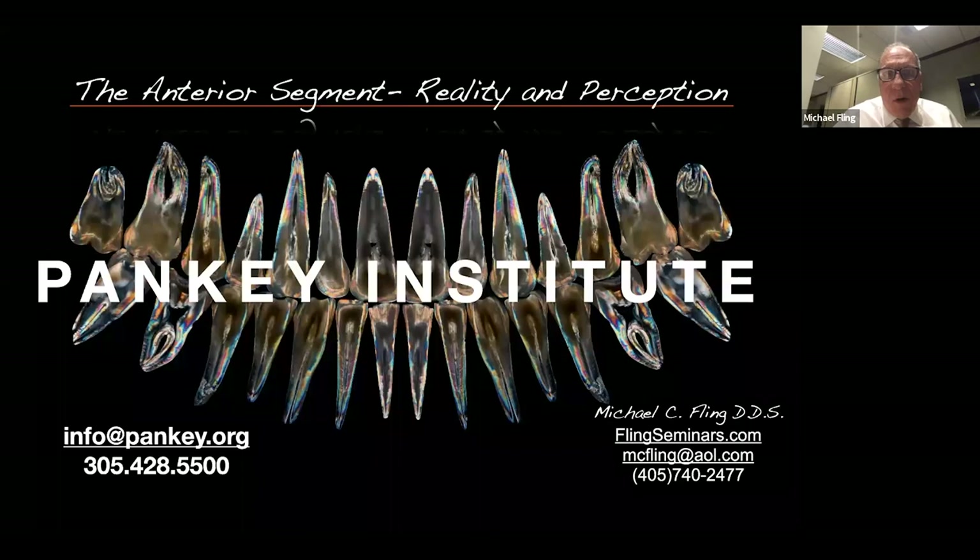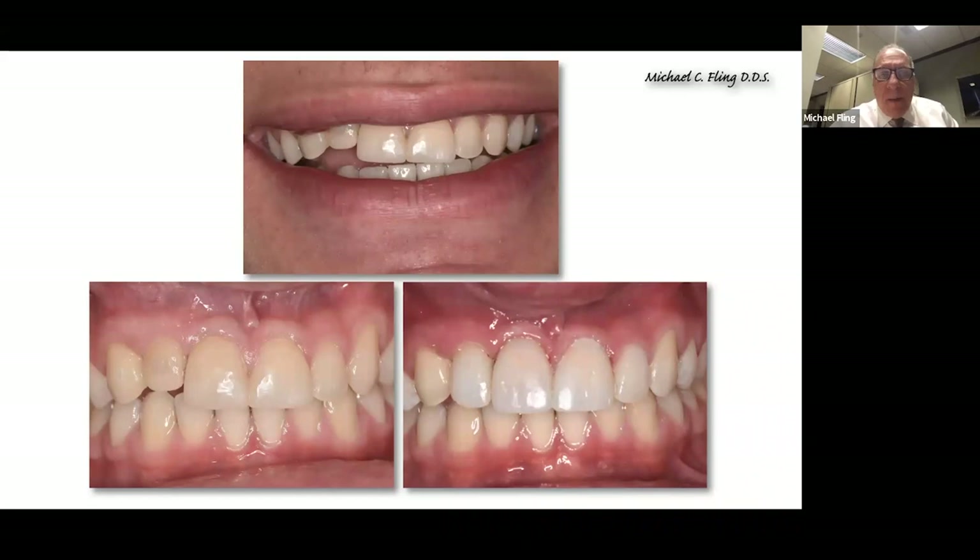Tonight we're going to visit about a few things. I want to start by sharing a couple of things I did just this week. This is actually a case I did yesterday — thus the tissues are still a little inflamed. It's a kid that had an accident, busted out some front teeth, and they're in the process of getting splinted back. I just did some composite.